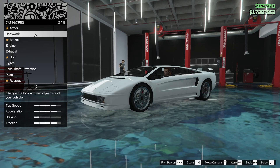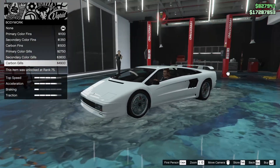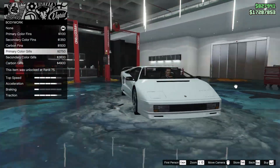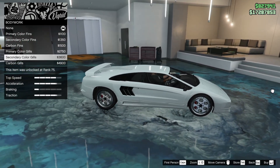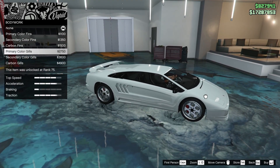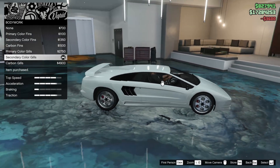We just maxed out our armor onto the bodywork. Interesting — I like that this is an option on the car, not a whole lot of vehicles have bodywork options. I'm kind of digging those V-shaped gills. The question is do we want to make them an off color? I'm thinking of doing a matte black secondary, so let's try the secondary color gills.